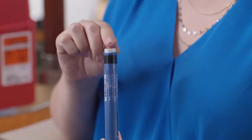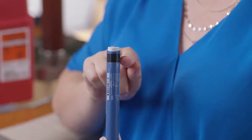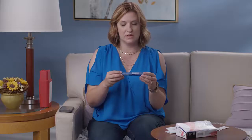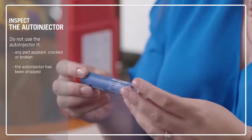This is the gray start button. This is the expiration date. This is the window where you can see the medicine. This is the bottom with the orange cap covering the yellow needle guard. Make sure that the cap is secure. Then take a look at the auto-injector for any cracks or breaks.